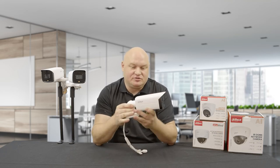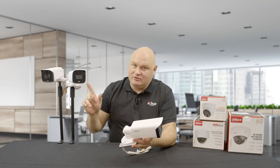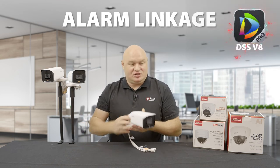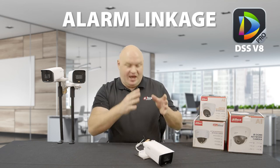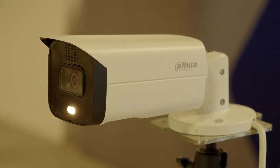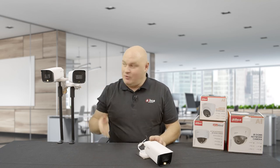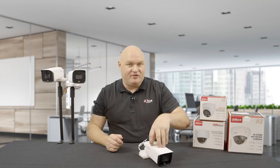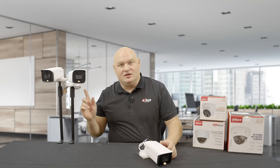Using DSS Pro I've found a very unique feature — the light and siren actually show up as separate elements within DSS Pro for alarm linkage. I can set up one camera with an intrusion detection area and whenever that alarm triggers I can tell this camera to flash its light, then using DSS Pro also tell other cameras to turn on their lights as well. DSS Pro sees the siren and the lights as separate elements of the camera itself, opposed to just being a camera with video view. Right now I have a solution where if I break the intrusion detection on one camera, three illuminated cameras turn on at the same time.